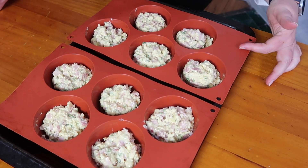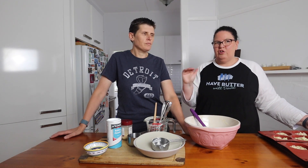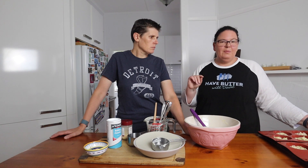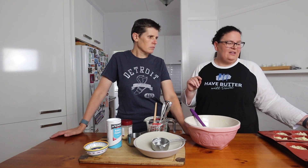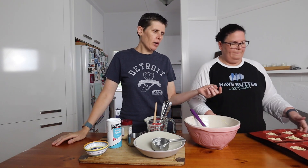Our muffins are ready to go in the oven. We have it preheated at 160 degrees — a little cooler than usual, which helps when baking with almond flour so it doesn't darken too quickly. We're going to bake them for about 20 to 25 minutes until they're golden brown and risen up a little bit. Definitely keep an eye on them at the 20-minute mark, as almond meal can catch and go quite dark.